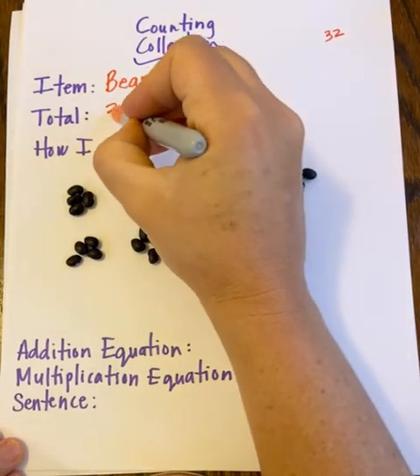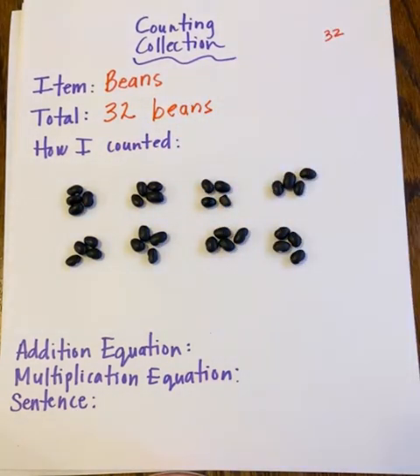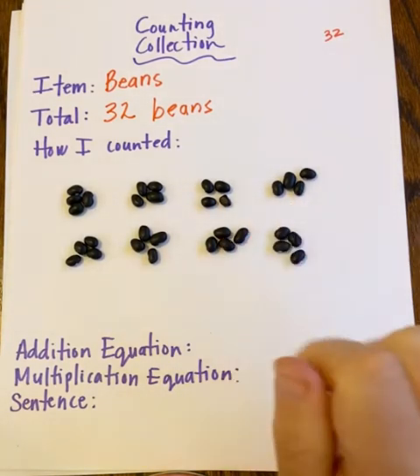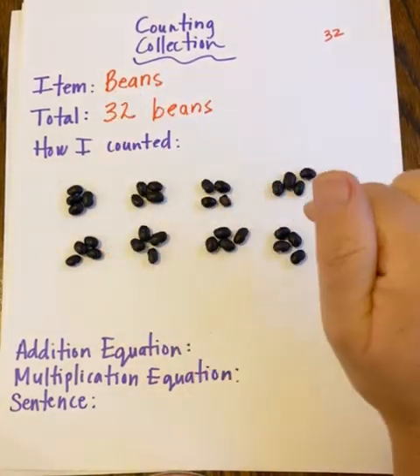Thirty-two beans confirmed. Now I need to show or represent how I counted, because I can't glue my beans to the paper. I guess you could take a picture, but I'm going to represent it. I have a choice: I can make a model with dots to represent the beans, or I can use the number four and write it eight times to show how I counted. I think I'll do both.